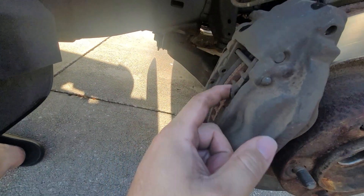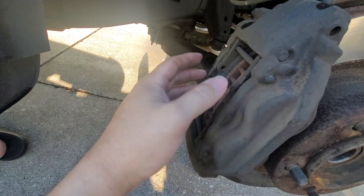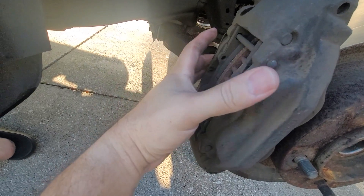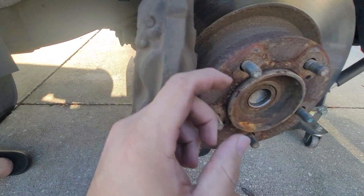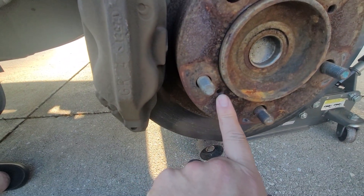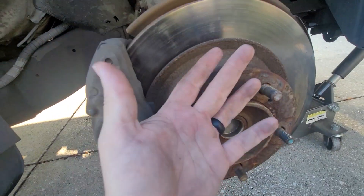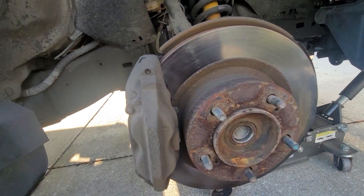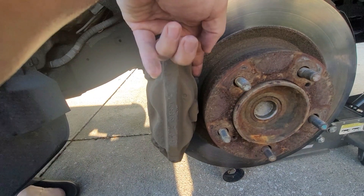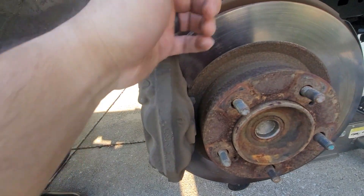If you have the decompression tool, take the brakes out and decompress those pistons, which means it's going to open all the way up as much as it can. Then we'll put the screw in and spray that down with some lubricant to be able to push it outwards. If you don't have a decompression tool, slide a flathead screwdriver right in here and give it a pull.